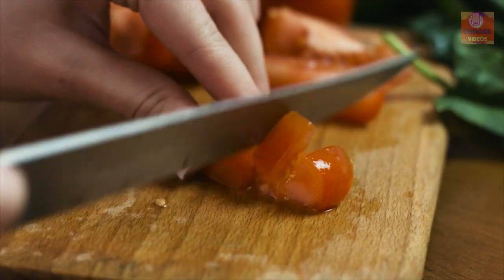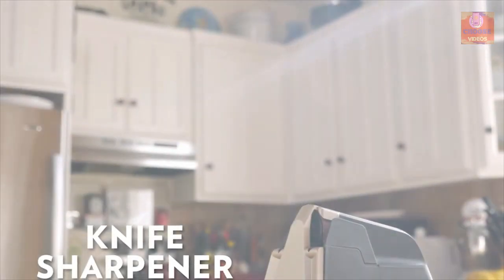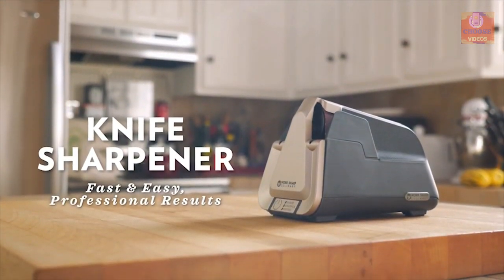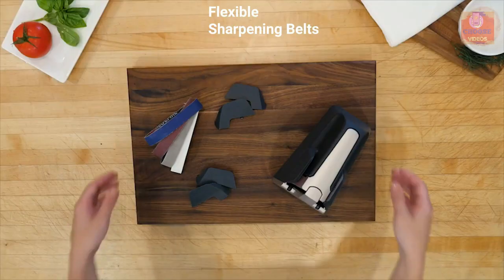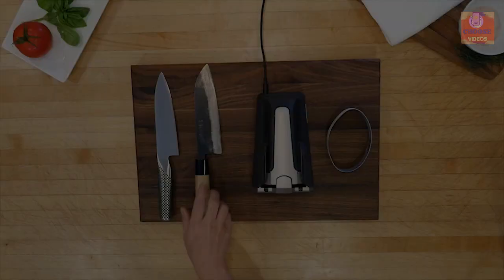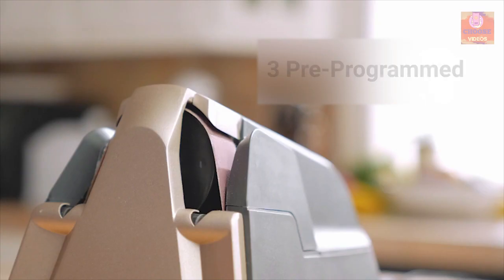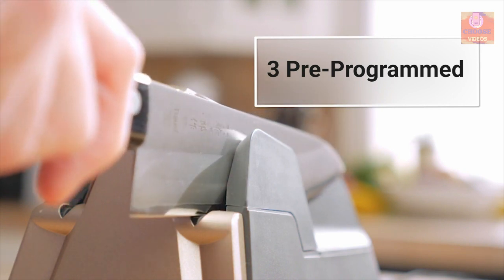Your everyday knife could lose its sharpness due to long-term use. That's why you need the WorkSharp Culinary E5, an electric knife sharpener that brings life to your dull knife. This knife sharpener uses flexible sharpening belts to sharpen your knife, a method widely used by manufacturers. It comes with three pre-programmed sharpening settings that allow you to sharpen your knife in under 90 seconds.